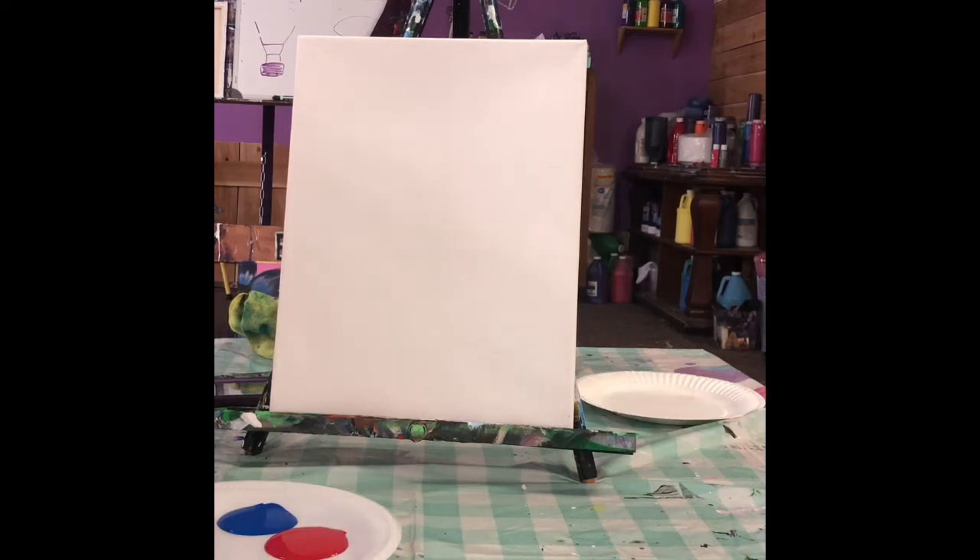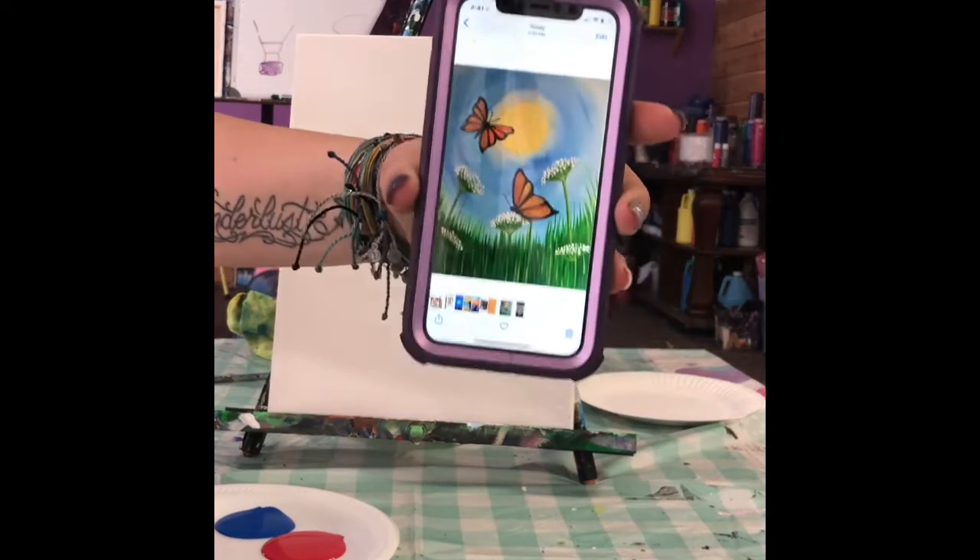Alright, hi guys! It's Michelle. I know you're sick of Susan — I'm kidding. So we're going to be doing the butterfly painting in this video. I posted it on the page so you can take a look at that. I'll just show you — that's what we're doing.